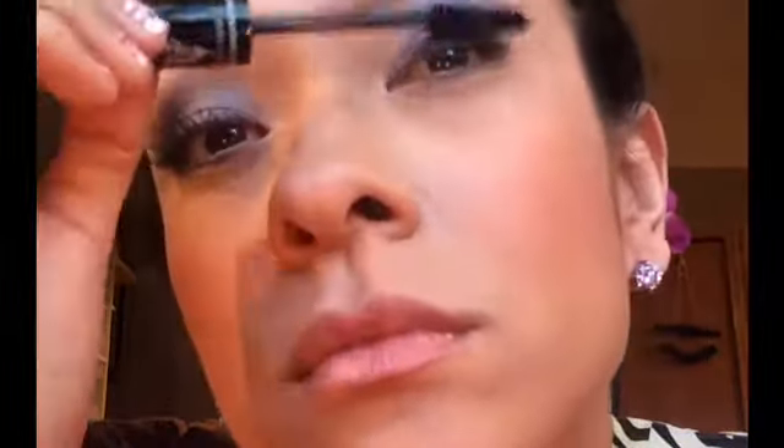The eyelash curler I'm using - I'm not sure exactly how you say it - but it's basically the holy grail of eyelash curlers. I love it. You can buy them online, I'm guessing roughly 20 to 30 dollars, but well worth it.